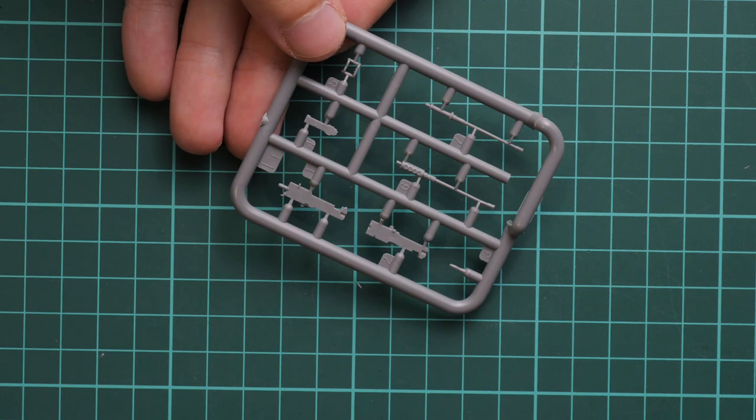Next we go on with the machine gun. Here it is — it should be glued out of separate pieces, which is a bit surprising because usually machine guns come as a single-piece element.